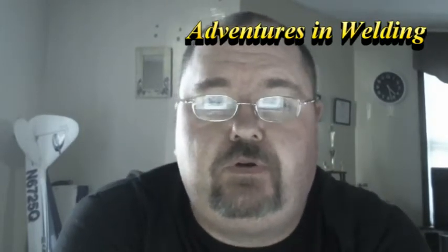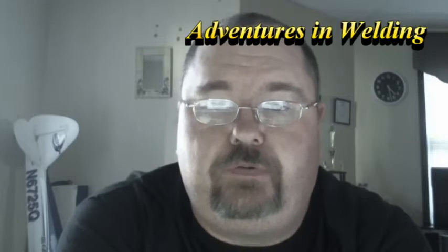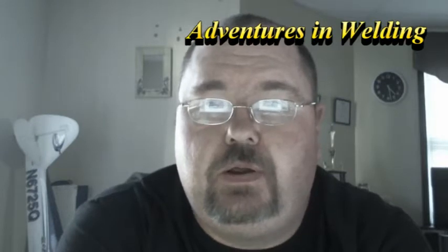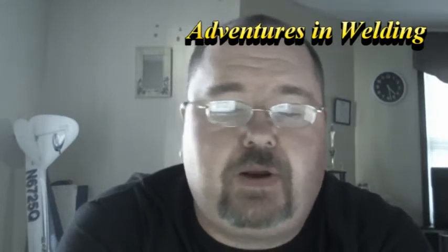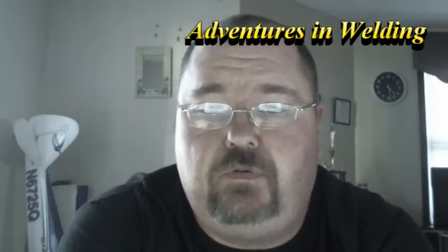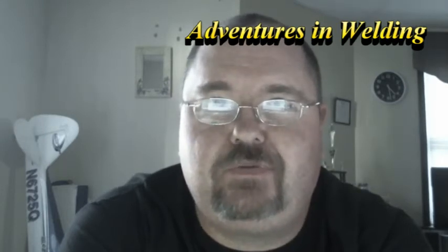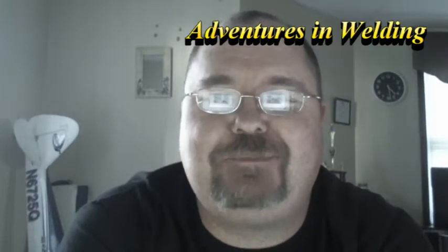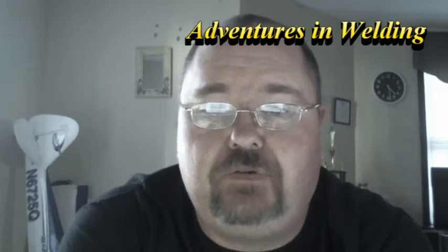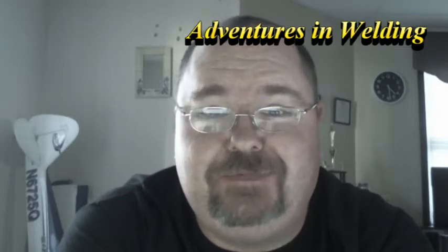Adventures in Welding is just going to be a journey with me through welding school and welding at home. I have a nice little welding setup at home. You're going to see some of my projects, some of my practice work, and I hope you like it. Like I said, I'm offering no instruction here, no hints, no tips. If you want hints and tips, go to YouTube and check out Welding Tips and Tricks with Jody Collier or Chuck E2009. Those guys will show you how to do what I'm doing. I'm just doing it and learning at the same time. So I hope you enjoy.